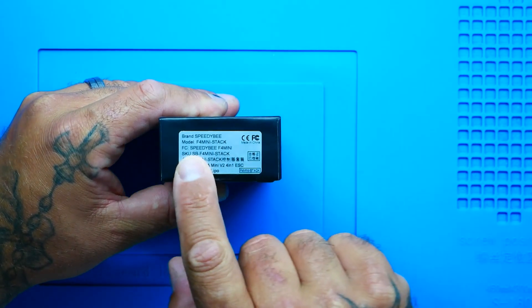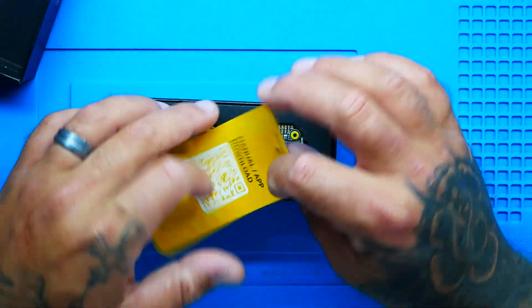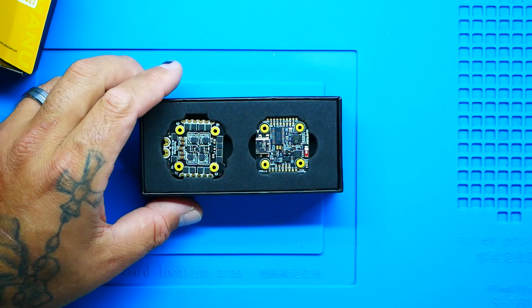Right here on the box you can see that this is called the F4 Mini Stack. It is V2, and on the website you can buy the ESC or the flight controller by themselves for about $31, or you can buy the whole stack for $59.99 and get it all. When I open it up you have your little manual download app. Their electronics are beautiful and I just have an overall fascination for all of this stuff.